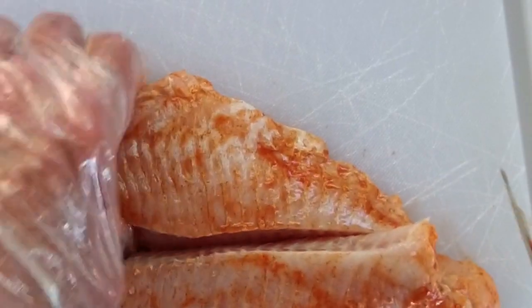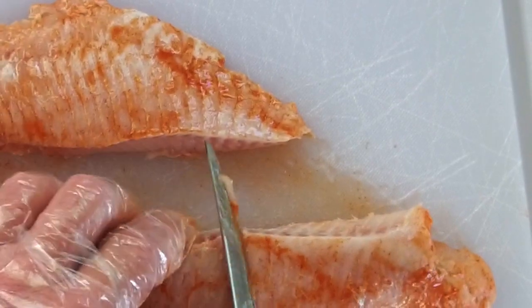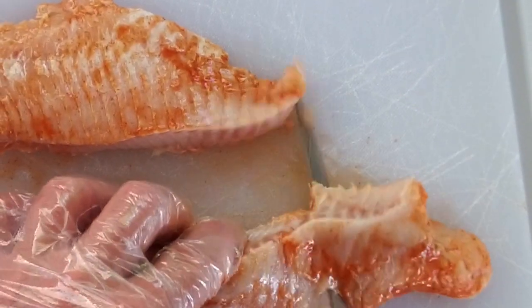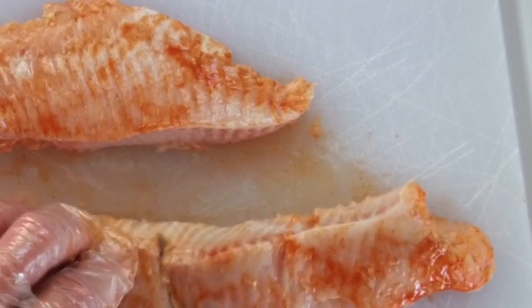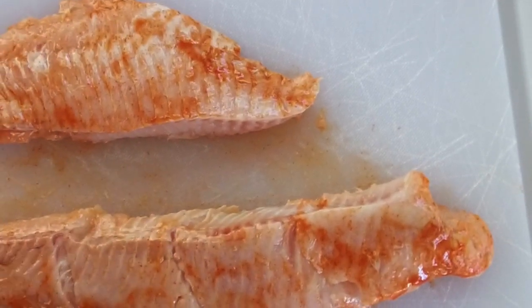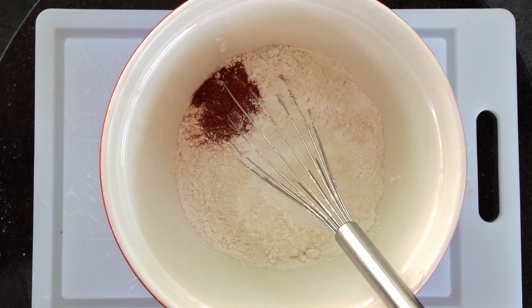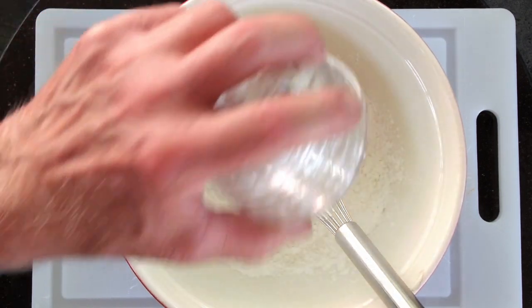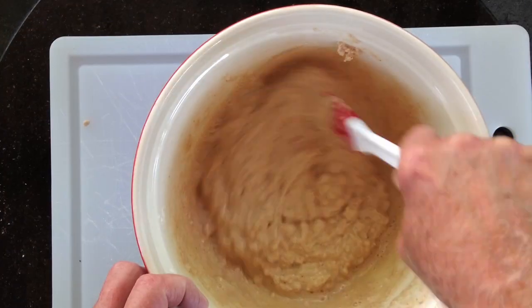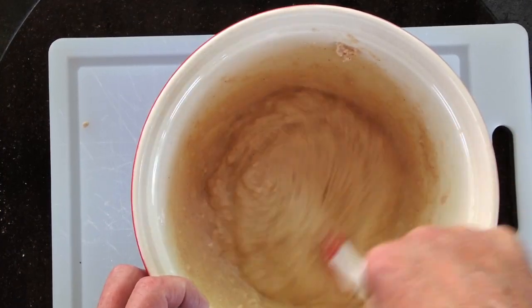Now is the time to cut up those fillets into smaller pieces if you choose. I like to fry the smaller pieces of fish, but there's no right or wrong answer here — it's just a matter of choice. Cook the whole fillet if that's what you like. Mix all the dry ingredients into a bowl to make your batter, then add in the beer and stir. This mixture should resemble pancake batter. If the batter's a little too thin, add a little more flour. If it's too thick like mine was, just thin it out with a little bit of beer.